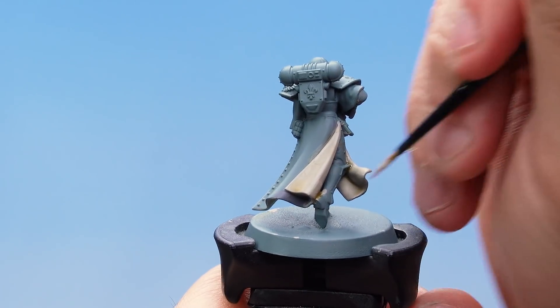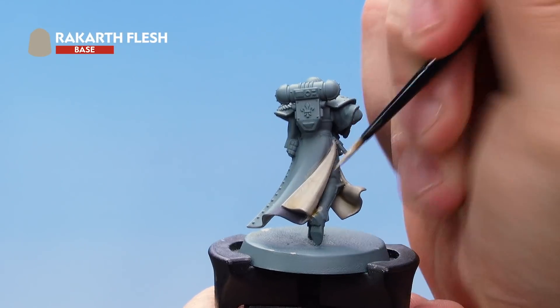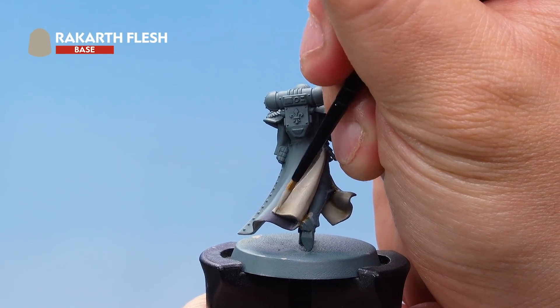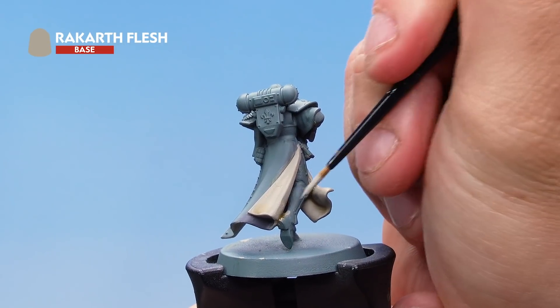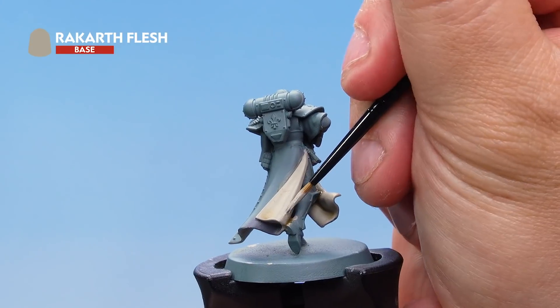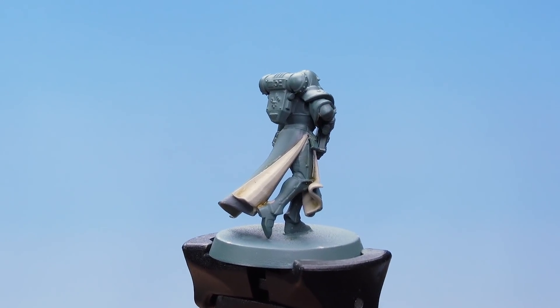With the shade dry, I've got a small brush back out and I'm using Rakarth Flesh as a highlight, picking out the edges of the inner tunic and also the ridges and raised areas. There we go — with that, the inside of the robes is complete.